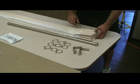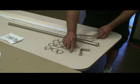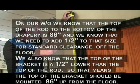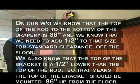Make sure we use a ring for every hook except for the left return. On our work order, we know that the top of the rod to the bottom of the drapery is 86 inches, and we need to add a half inch to that size for standard clearance off the floor. We also know that the top of the bracket is a half inch lower than the top of the rod.